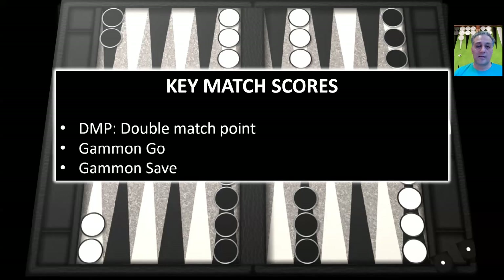The next thing I'm going to discuss is key match scores — safe play versus bold play also depends on the score. We're going to look at four different scores: the first will be an unlimited money game, the second will be DMP — double match point, the third will be gammon go, and the fourth will be gammon save. I'll discuss each of those next.